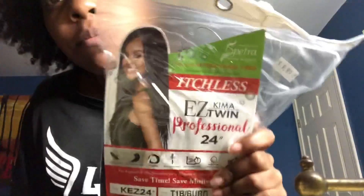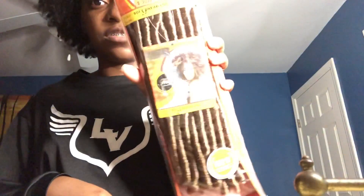This is some more braiding hair — I don't know what color you'd call this. It's black and red, purplish, plum, something like that. But yeah, there's some more braiding hair. And I got another pack of those crochet ones.